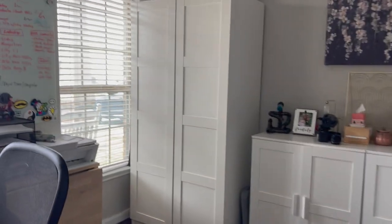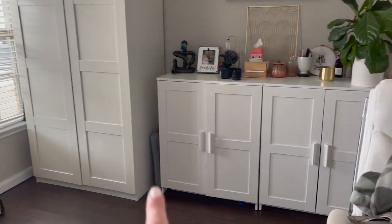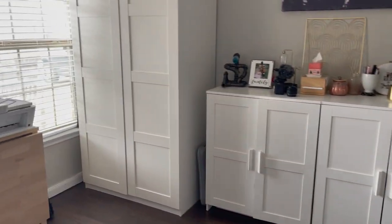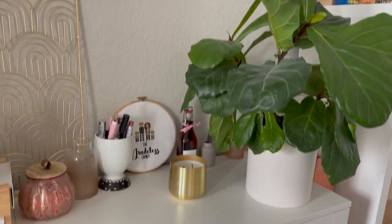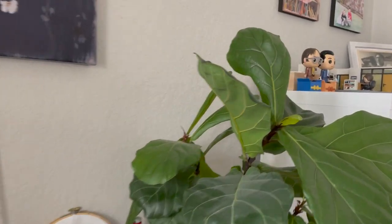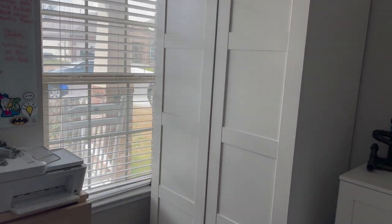As we walk in, I want to first mention that my wardrobe piece that I'm about to show you today is from Ikea, as are these little pieces right here. My favorite thing in my office, hands down, is my fiddle leaf fig plant. I am obsessed with watching it grow — it just sprouted a new leaf. But that's neither here nor there. Let me show you how I have this wardrobe all organized and let's just jump in.